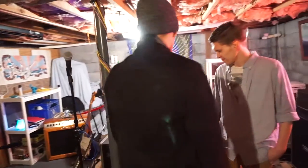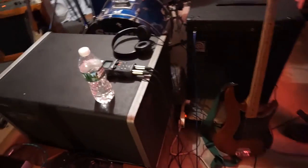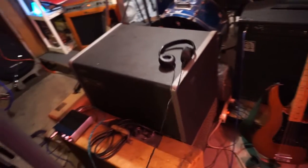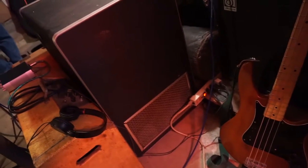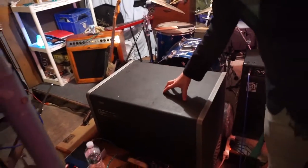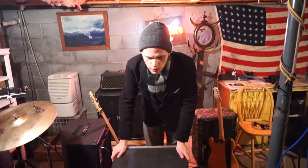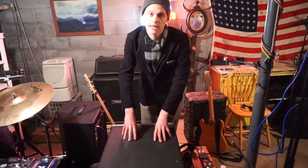This guy right here is my favorite piece of machinery that is in our grasp. This is a Leslie 825. A lot of places that used them back when they were big in the 70s were schools — they would use them for their organs because they had Wurlitzers. Basically what sets this amp apart is this entire casing right here sort of slides off. Under this casing are two horns, and both of those horns are attached to a spindle.